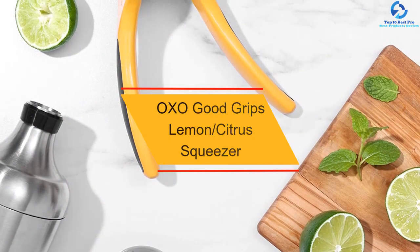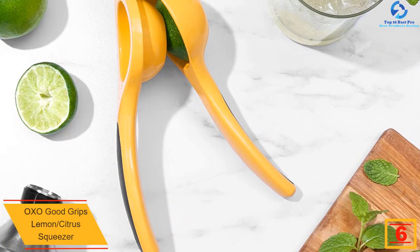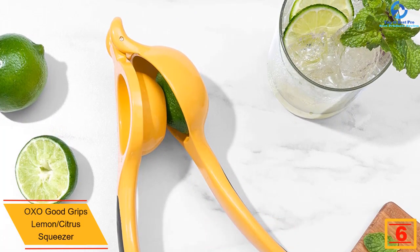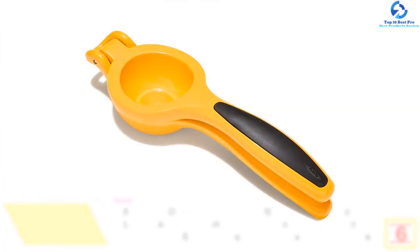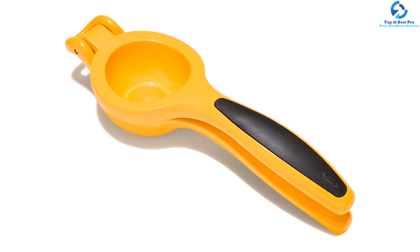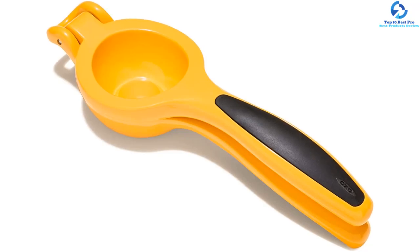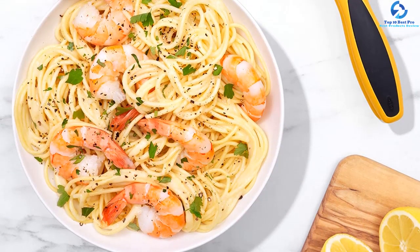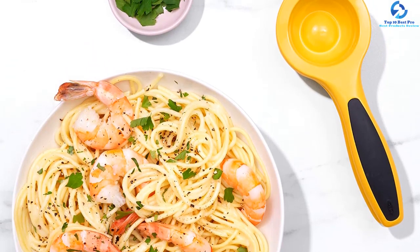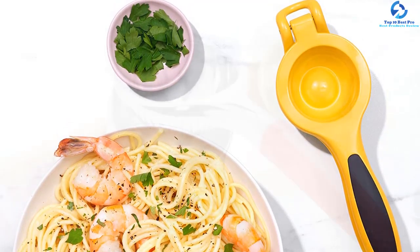At number 6, we have the OXO Good Grips lemon citrus squeezer. The OXO lemon squeezer is crafted with the resemblance of a conventional juicer while making it easy to insert the lemon correctly. It is built of resilient die-cast aluminum coated with a non-stick varnish and features pressure-absorbing non-slip handles. The intuitive design allows every drop of lemon juice to flow into the collecting reservoir, while the ergonomic grip prevents slippage and reduces hand discomfort. The squeezer is dishwasher safe.